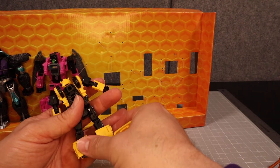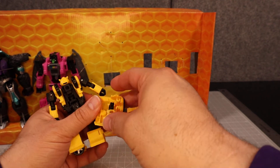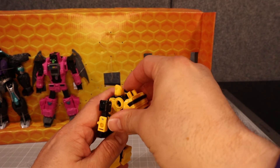At least I know how this goes on, so we can do this and flip this peg out and then just plug it in here. There.